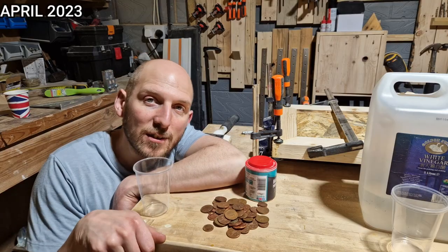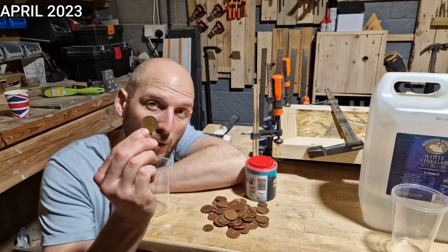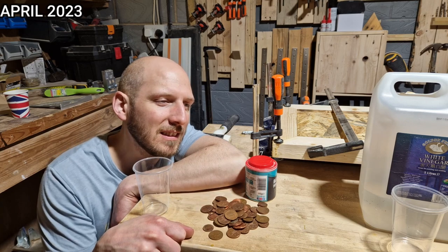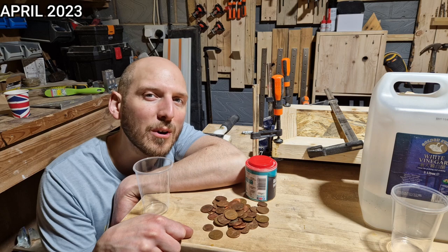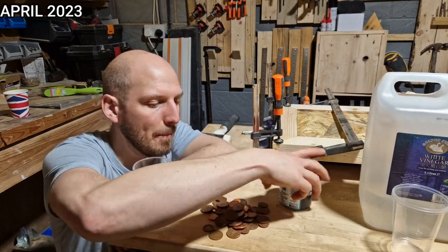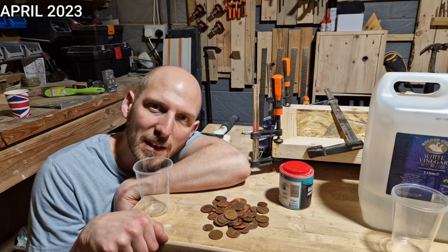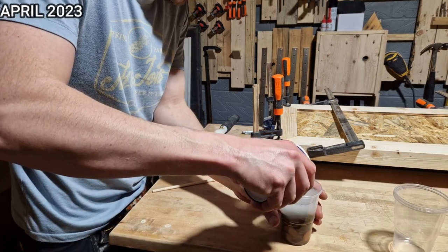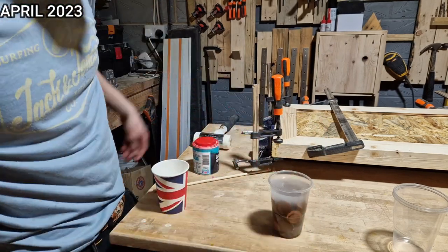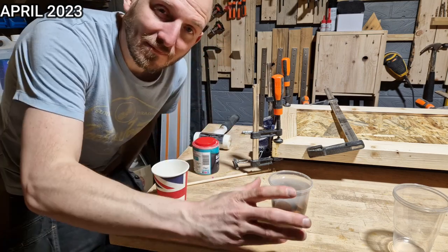I've had these coins knocking about for ages and we're soon to have a lot of new coins in the UK without the Queen's face on. So I'm thinking if I clean these up and inset them into the epoxy - it could be a colossal waste of 50 quid's worth of epoxy, but it might be awesome. I'm going to use some vinegar and baking powder to clean them. In the past I've cleaned coins with tomato ketchup, but that stuff's more expensive than epoxy nowadays. Let's see how that goes - God, that stinks.